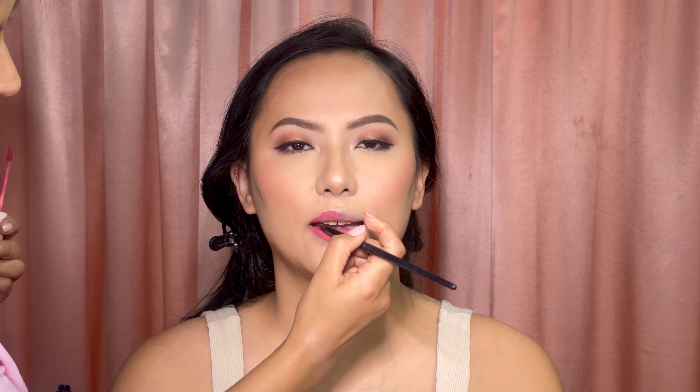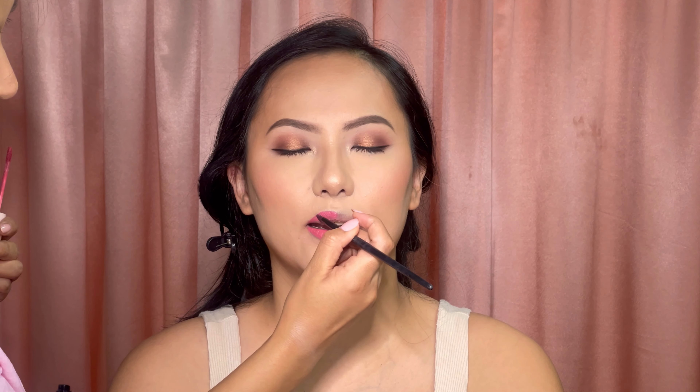With mascara you can always clean up with a spoolie. We didn't use fake lashes and it still looks great. I'm using this lipstick from Pastel Beauty in the shade 'Happy' — it's Janice's favorite shade, so I decided to go with happy. She looks so happy and beautiful!